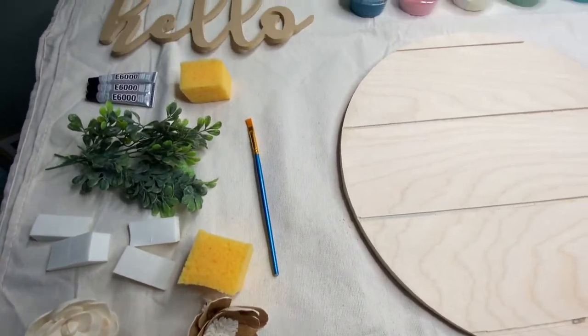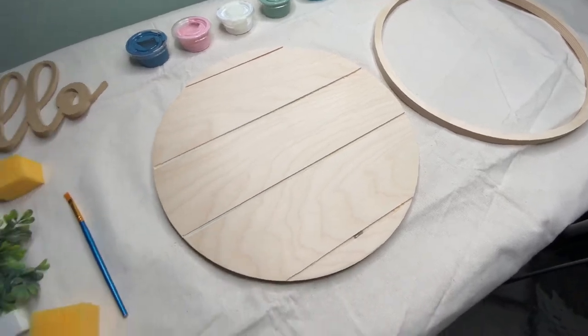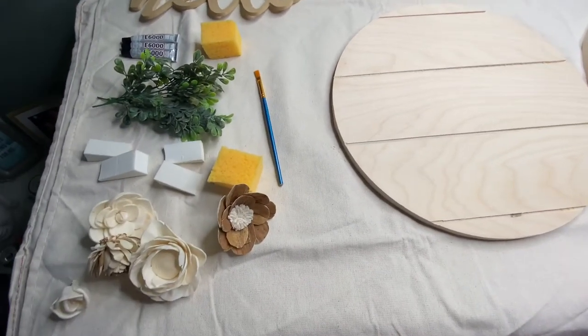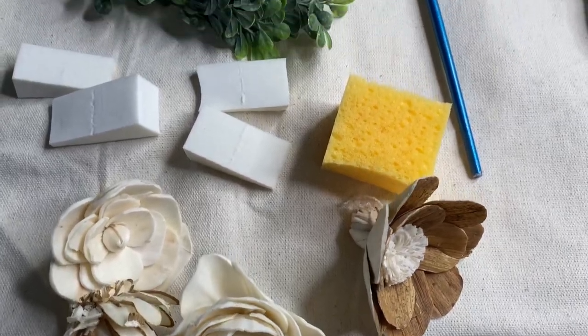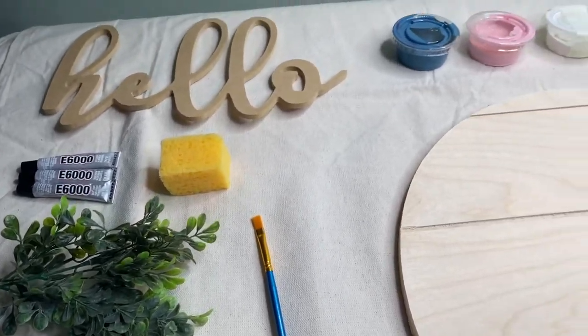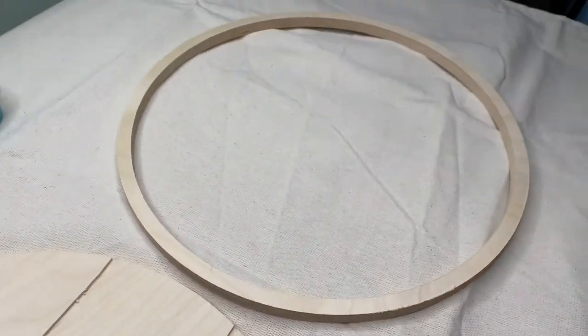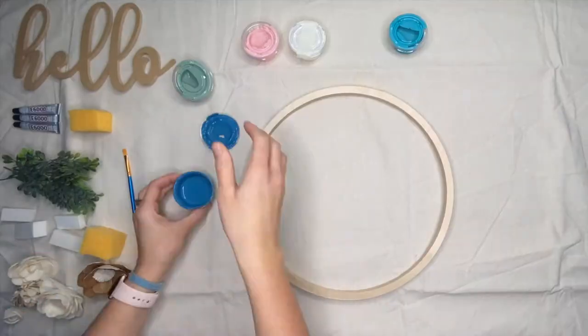I'm starting by laying out all of my supplies. I actually purchased this from a local spot where they sold it as a kit. As a reminder, I will link all of the supplies I used in the description — you can buy them online and in stores. Just making sure I have everything readily available so I can get started.